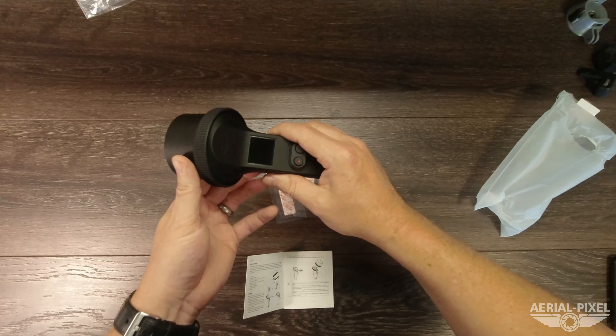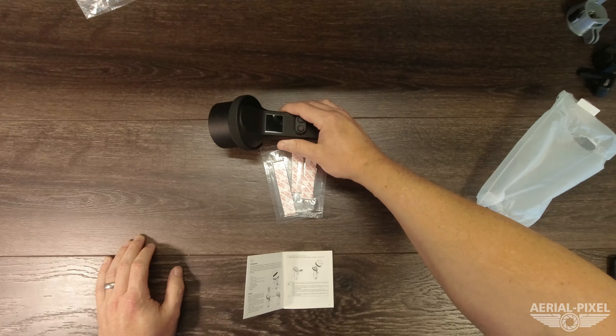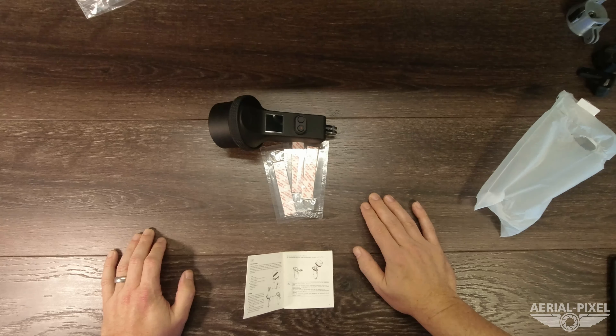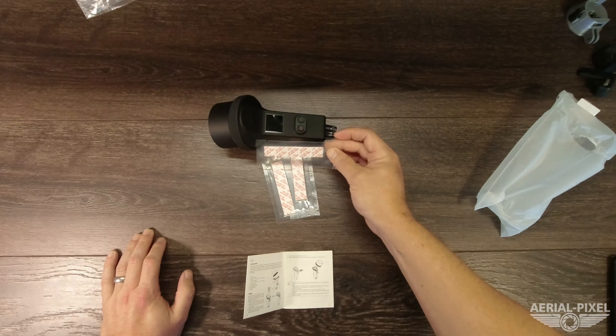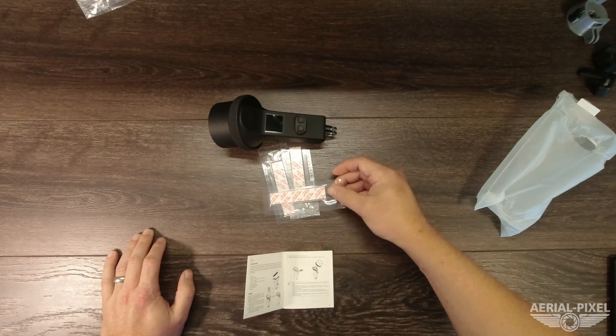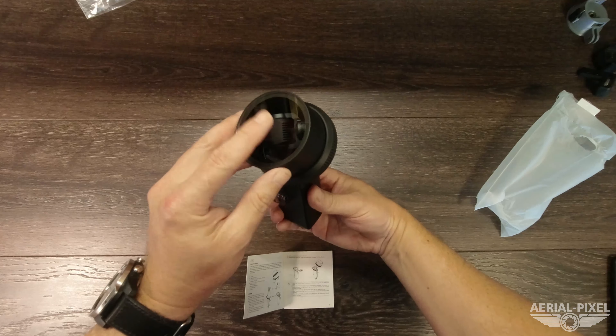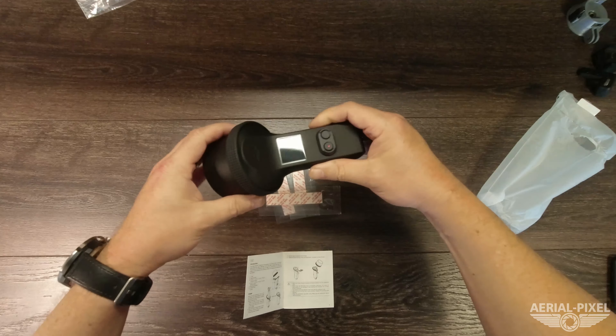I will test the waterproof case in depth further next time I'm at the lake, at the beach, or possibly at the pool. It looks like you're also supposed to put one of the desiccant strips down inside the case to keep the fogging off the inside of the lens.